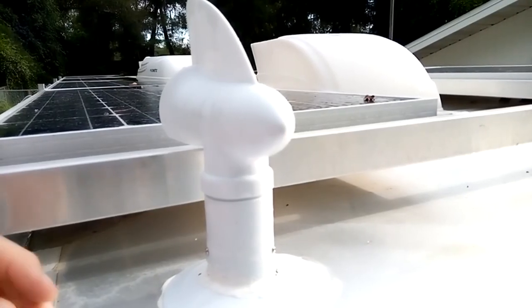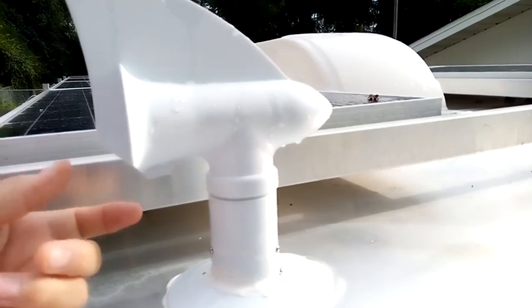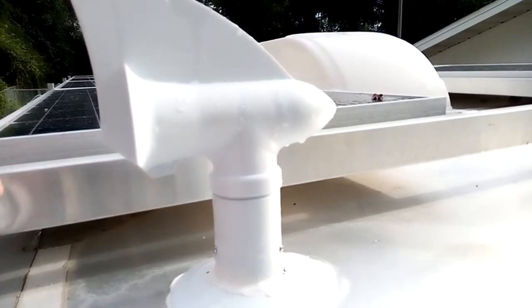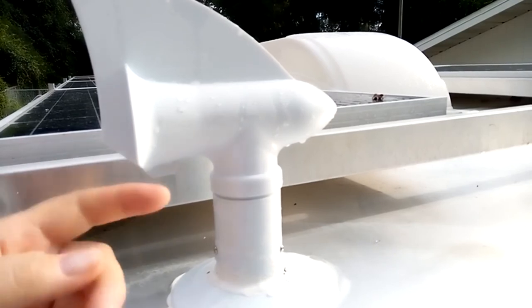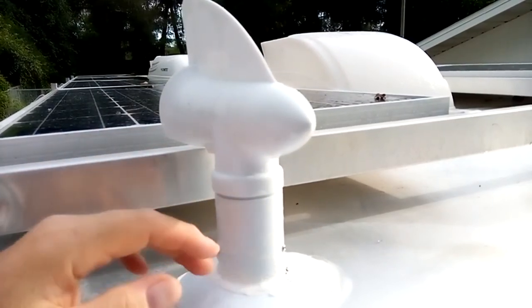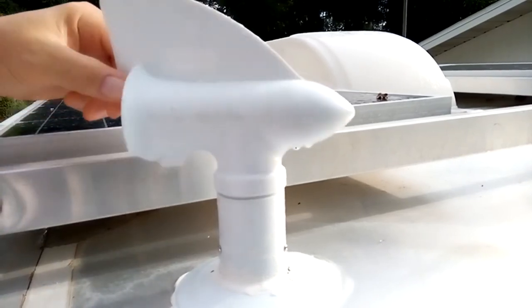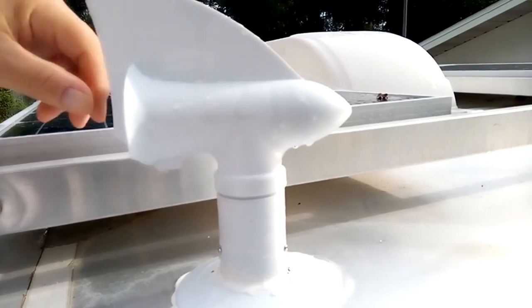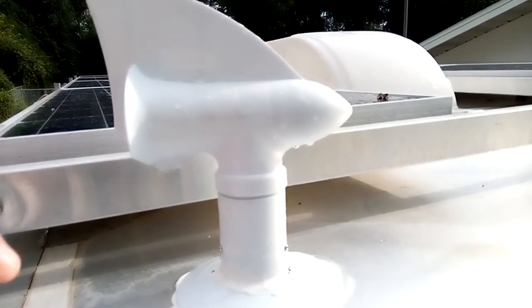One more thing I wanted to mention: on the front of this, it actually had a tail come down, similar to this, maybe about that much, and I cut it off because it was going to hit my solar rack and this was the only place I could mount the outlet pipe. It clears it real good, but I just wanted to show you in case you notice it looks a little different.